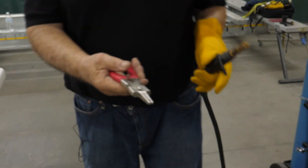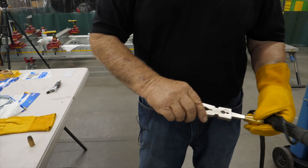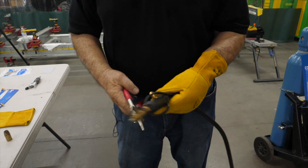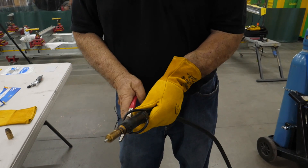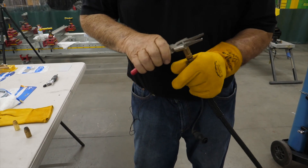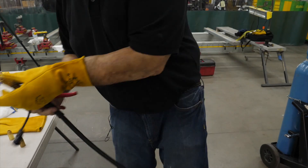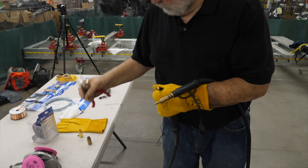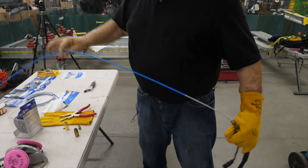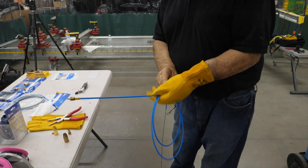These are MIG weld pliers — they're designed for MIG welders. This here cleans your nozzle. This here tightens and loosens up all your parts. This cuts your wire, and this pulls your nozzle off. The first thing we're going to do is loosen this up and remove the diffuser. Right here there's a kink, so we're going to get a new liner.